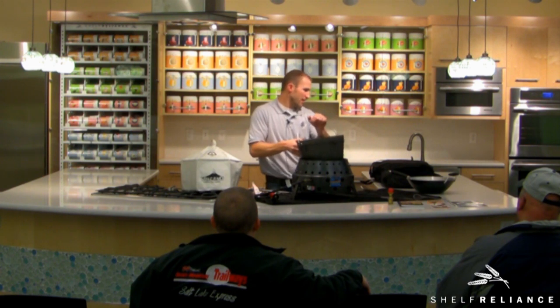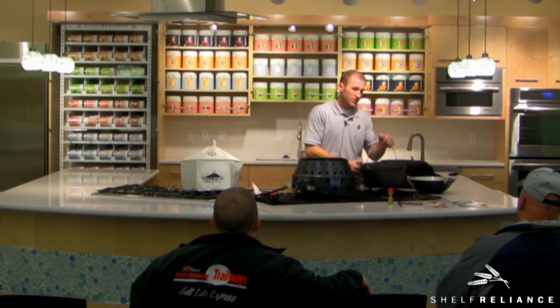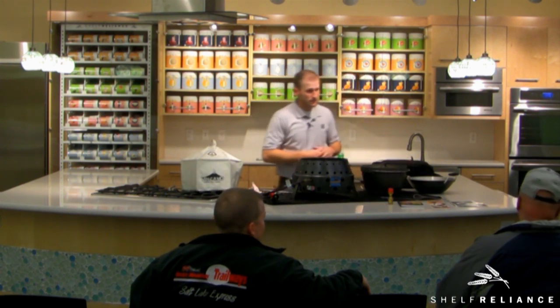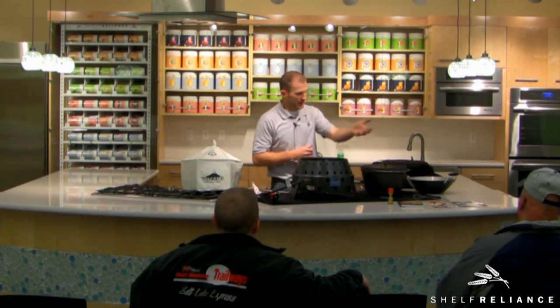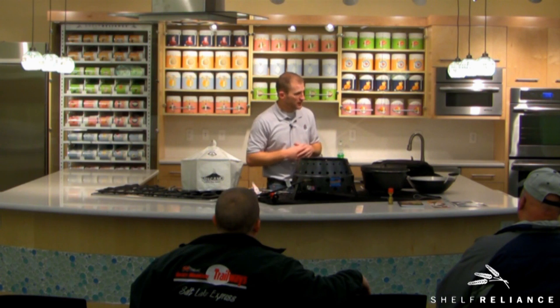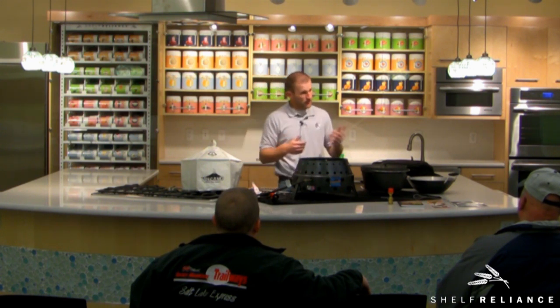Dutch oven is a great way. I showed you how the wok works and the skewers. Can you put briquettes on top and then put the lid on it? Yeah, no problem. Like if you are doing cobbler, it requires a lot of top heat. So I use six briquettes on top, four on the bottom, throw the lid on and that's it — which is really easy.